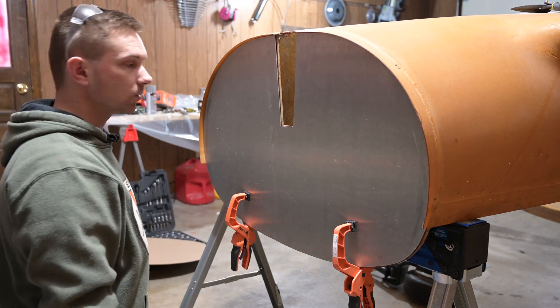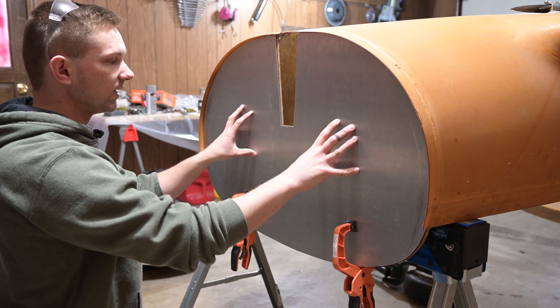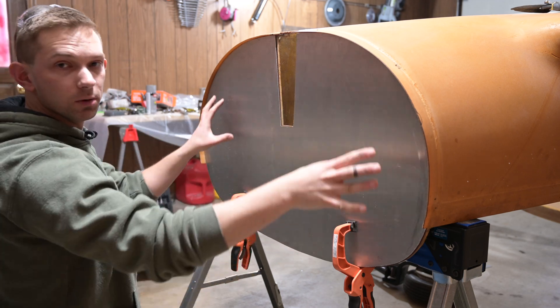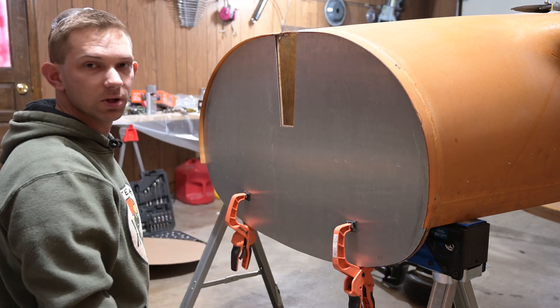This fits pretty good. What I'm going to do next is drill the five holes from the back and then mark the center. After that, we can deburr this whole thing, sand it down, paint it, and install it on here with the fiberfracks blanket.